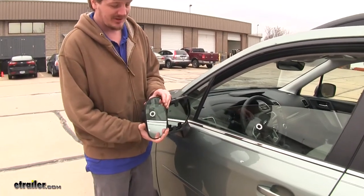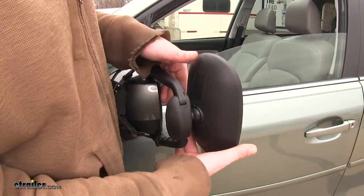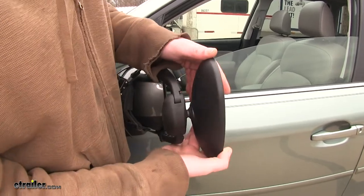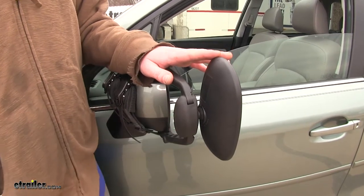This mirror is going to be adjustable so you can adjust it for the length and width of your trailer. There's a swivel ball located on the back side of the mirror so it's fully adjustable, which is useful if you have varying lengths and widths of trailer. There's also a screw located on the back that will allow you to get further adjustment, holding it in place to keep it from moving while you're driving down the road.